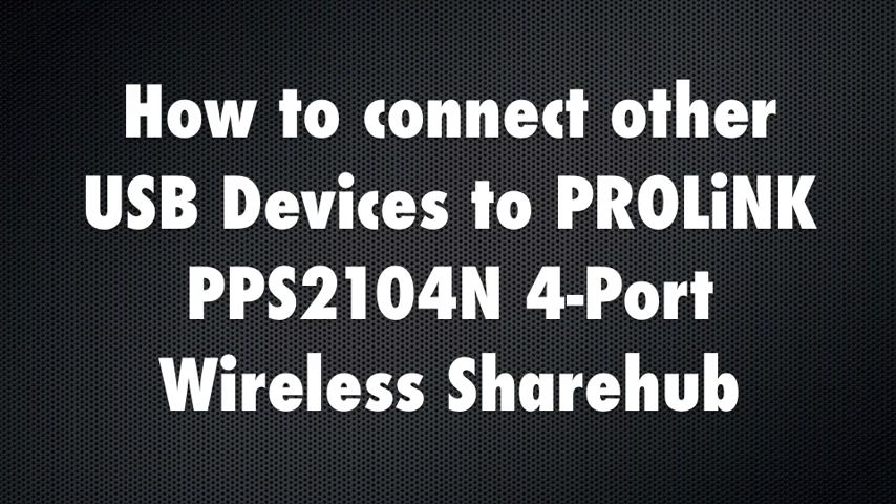Today, we'll show you how to connect other USB devices to the ProLink PPS2104 4-port wireless share hub.